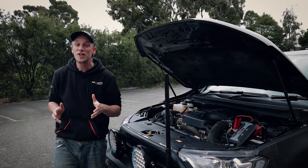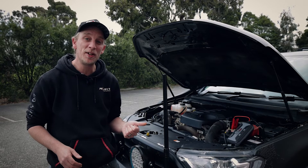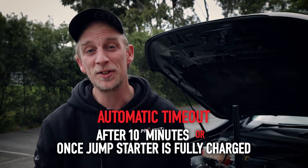So there's less recharging needed to be done at home and you're far less likely to be caught with a flat jump starter battery to match your flat car battery. And if you happen to forget it's on there and walk away and get stuck on a phone call, the unit will automatically time out after 10 minutes or once the jump starter is fully charged.